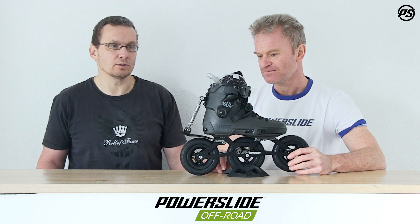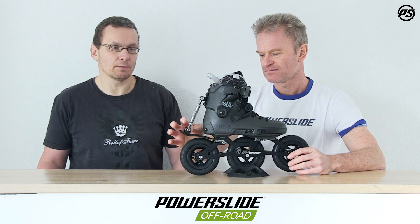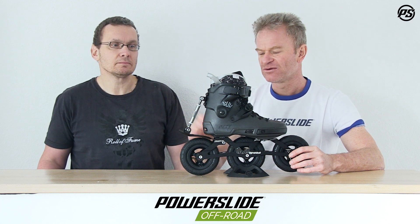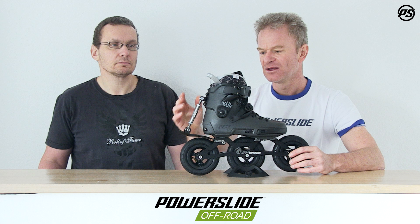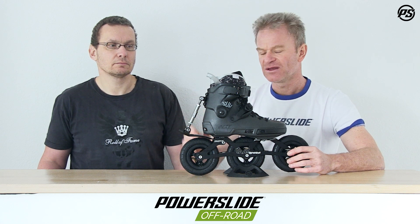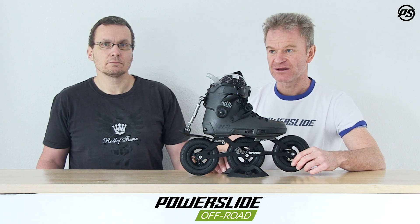Some skaters and shops also demanded it, so we followed that advice and developed the brake. Now you can go off-road skating and have a safe feeling as well. All the materials are long-lasting stainless steel, so rust-proof and rust-free. All the other parts are high grade too, so they will last long and guide you along the way perfectly.